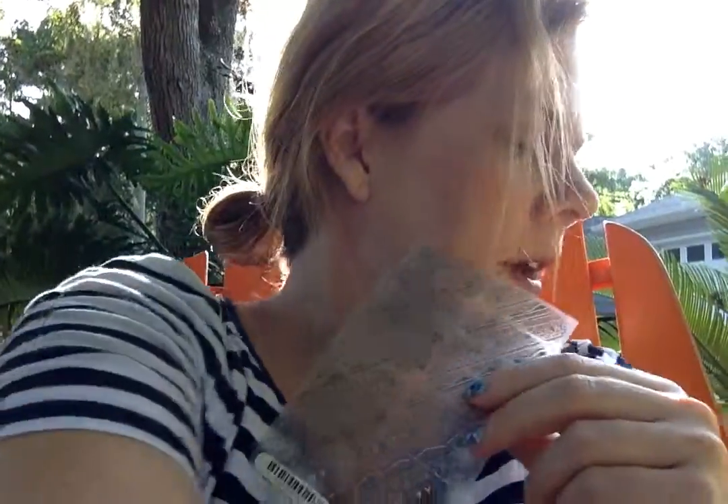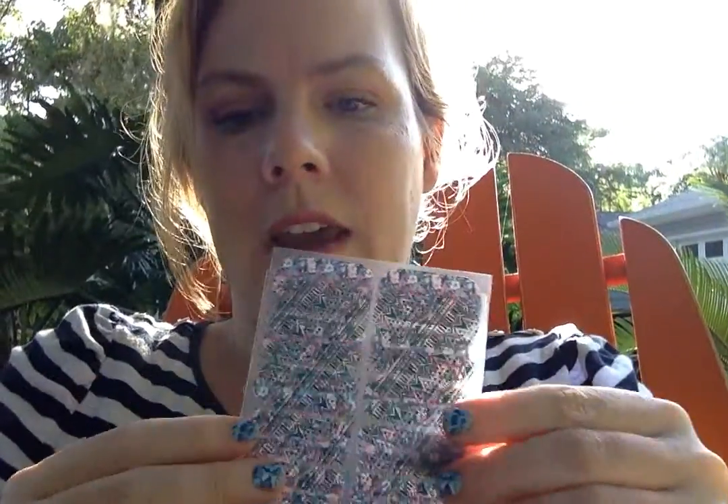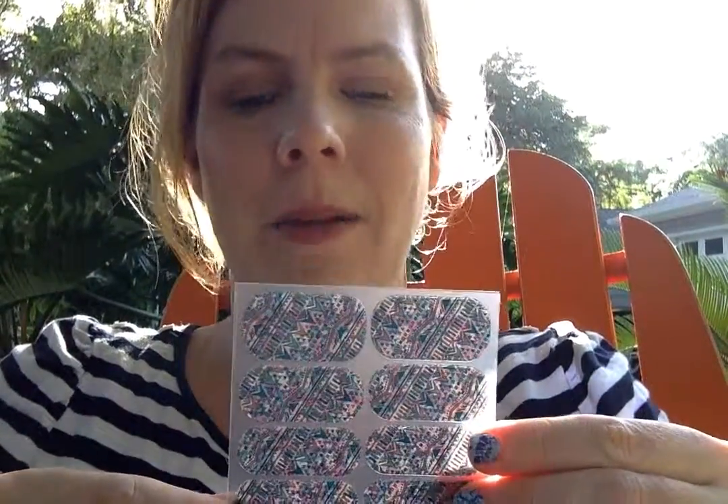Our last finish option is the clear ones. I know you're probably wondering why you'd want to wear clear, but you can take a clear one and layer it over anything — lacquer, nail lacquer, or a wrap. You can layer wraps and create a custom design, so you can really let your personality show, which is awesome.